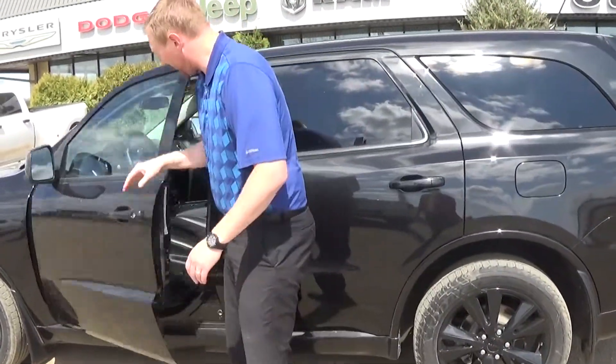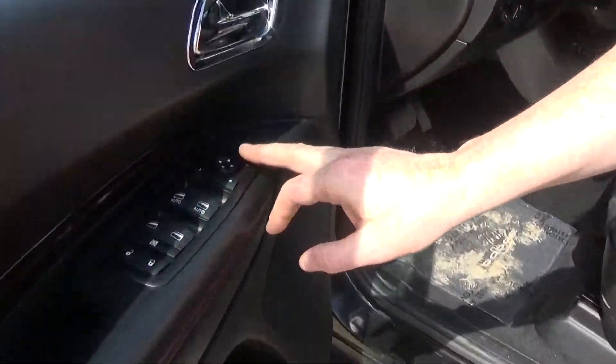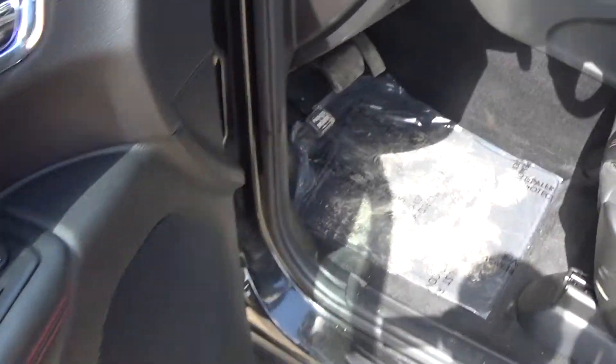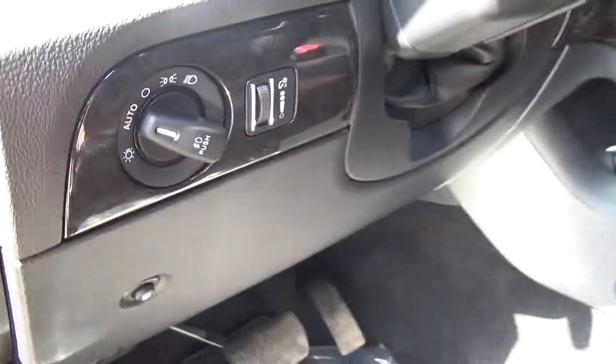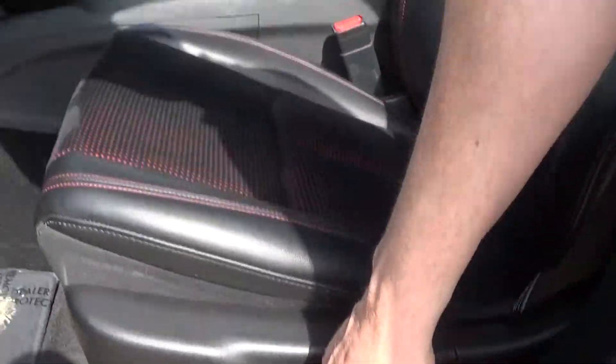We'll open this part up. And you've got all your features for the power door locks, windows, and side mirrors, as well as automatic headlights. And even all your lumbar support and power seats here as well.